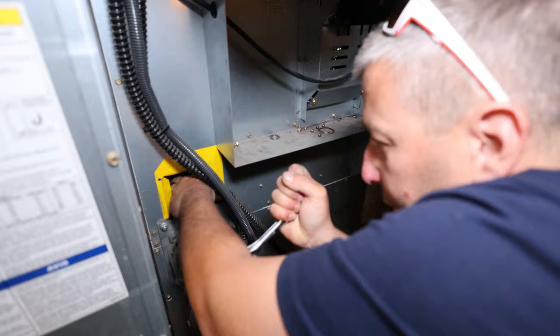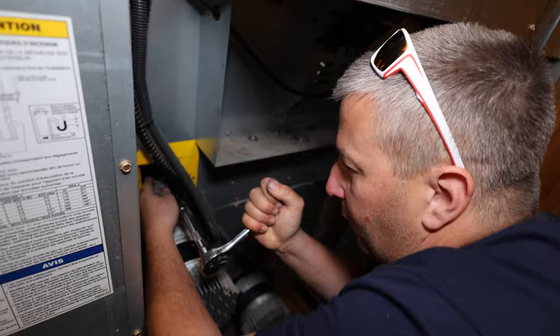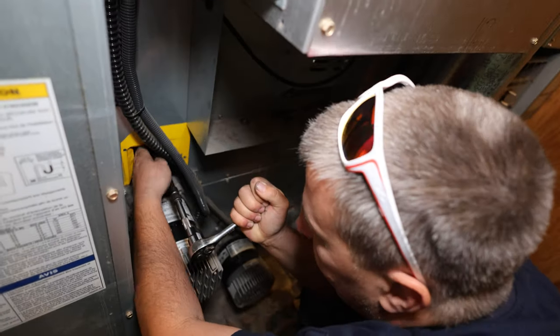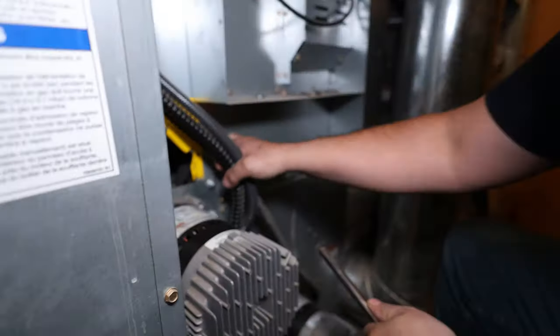I'm basically putting the tensioner on. You got to use a 3/8 ratchet — that's a tension pulley. This belt has to go on that side of it. My hand's in the way. There we go. Now we're all tensioned up. You can see the belt in there.